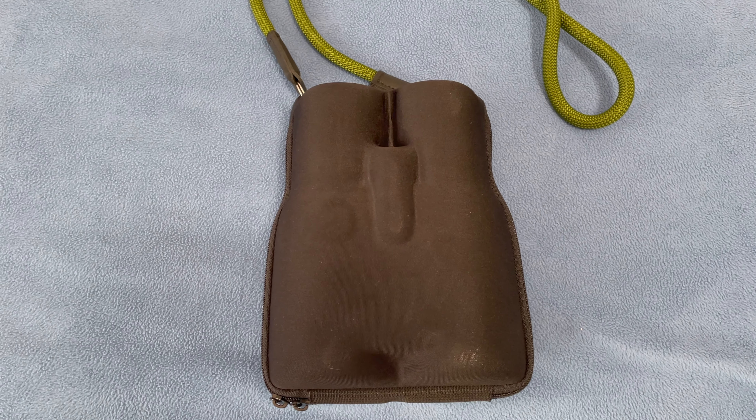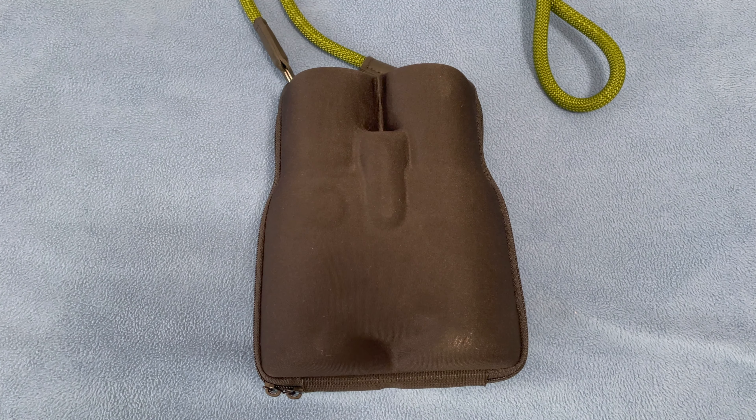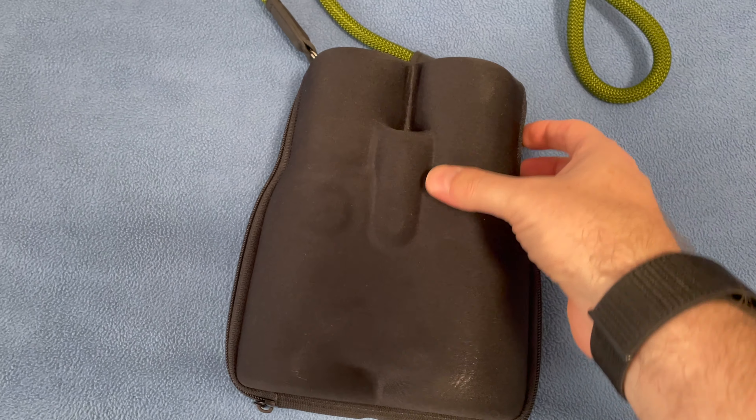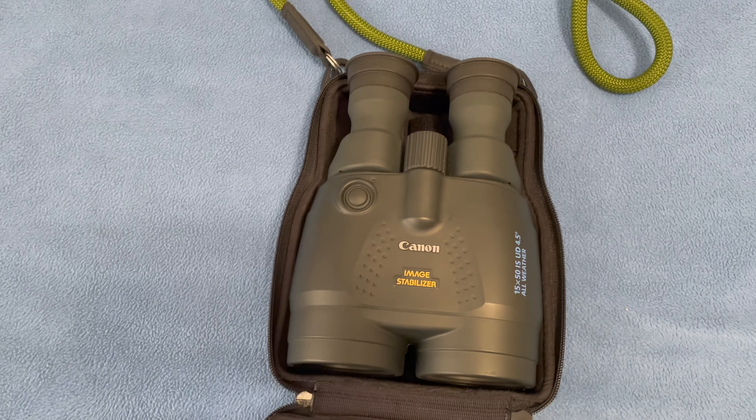Hey everybody. Today I wanted to review my Canon 15x50 image-stabilized binoculars. I got these binoculars about a year ago, mostly for the purposes of astronomy and looking at the stars and the night sky. And I gotta say, after having them for a while, they're just fantastic.